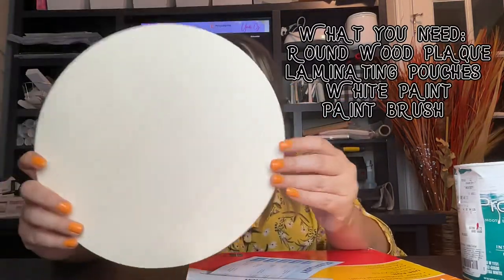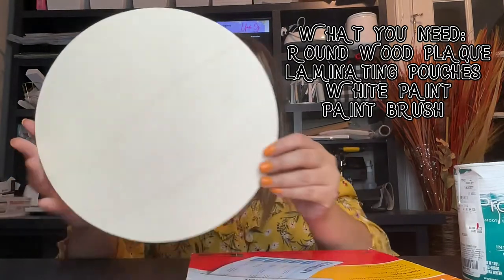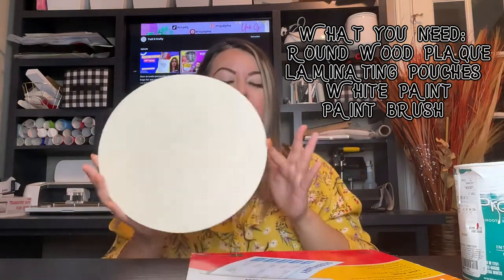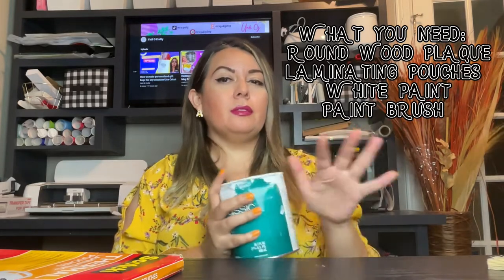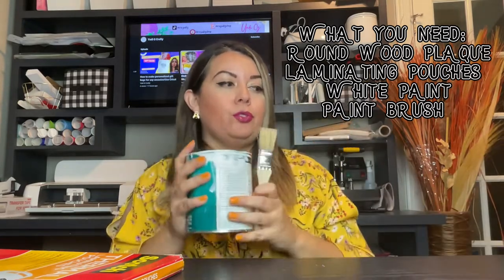Let me tell you what you're going to need for this project. You'll need a wooden template — it's 10 inches, just a little design for my coffee bar, but any size works. You'll also need laminating pouches, white acrylic paint, a brush, and since I'm sublimating, I have the Epson 2760 printer and I'll be using the heat press as well.